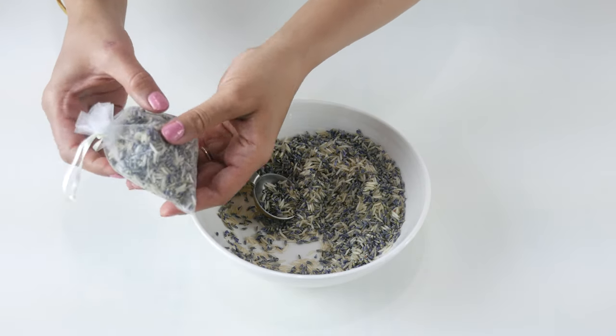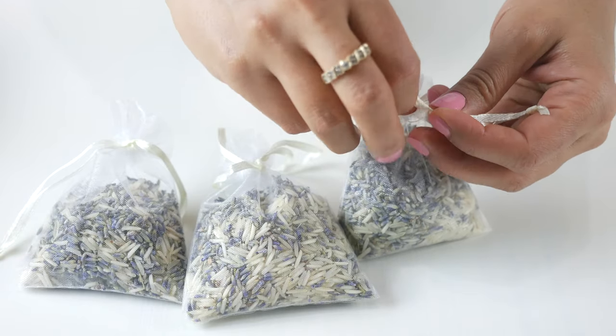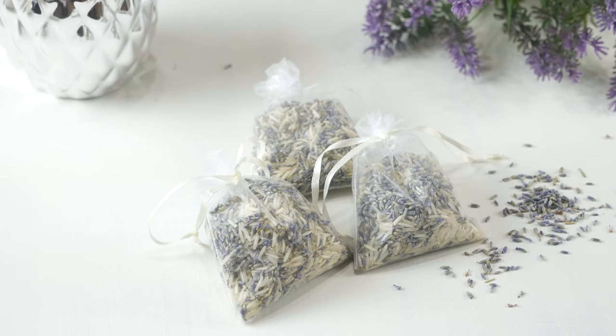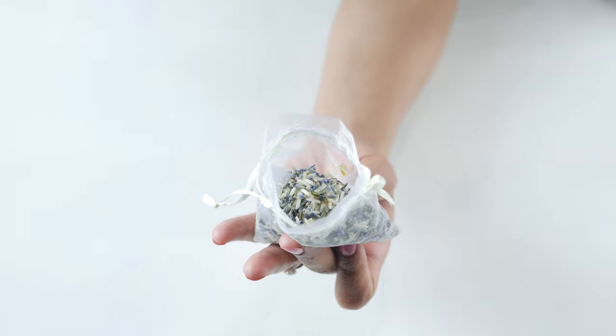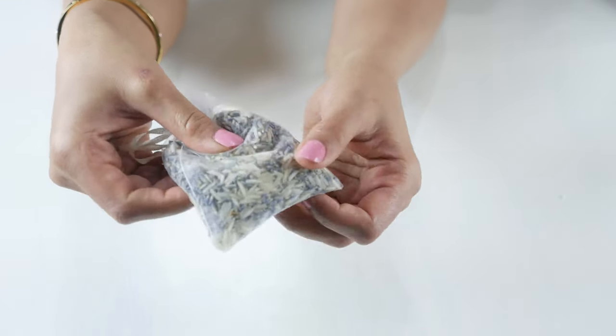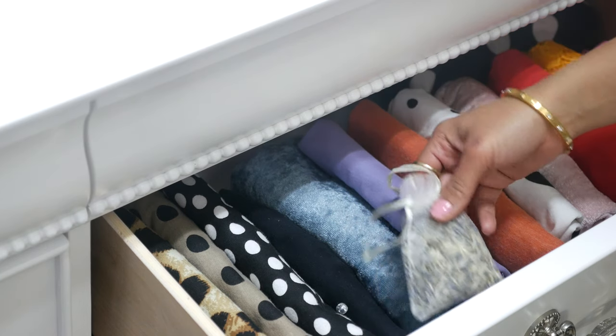Lavender is calming while citrus oils like orange are uplifting, and I thought this scent would be perfect for spring — but you can totally customize it to your liking. To refresh, simply open the bag and add a few drops of essential oil and gently massage to disperse the oils. Again, make sure to close it tightly.